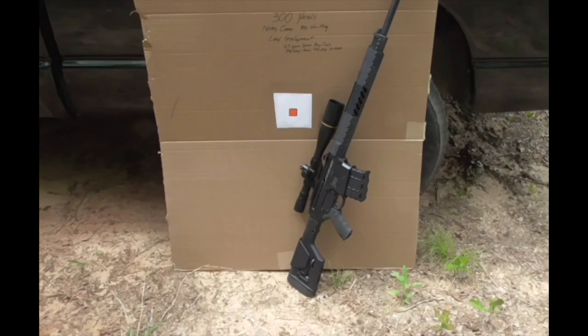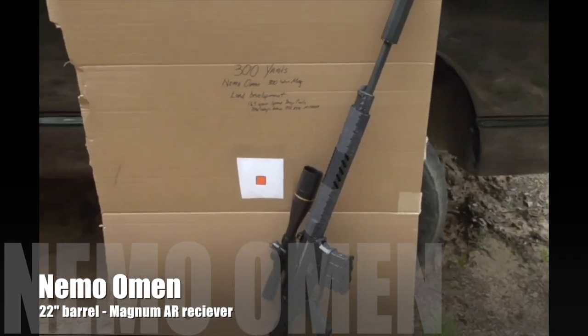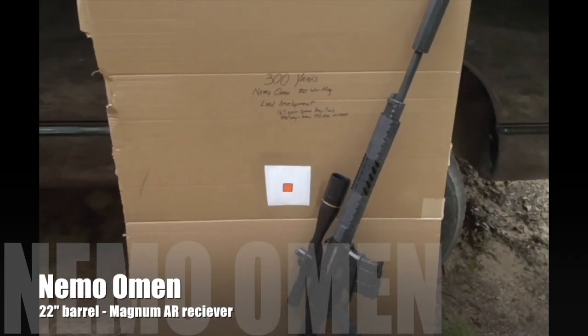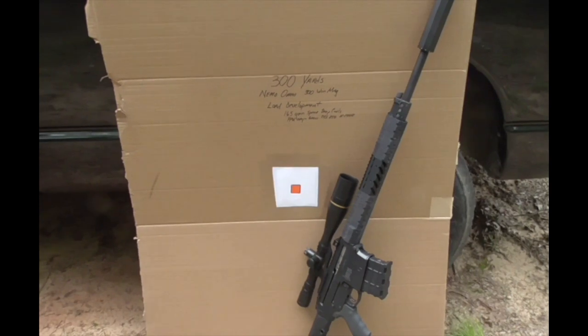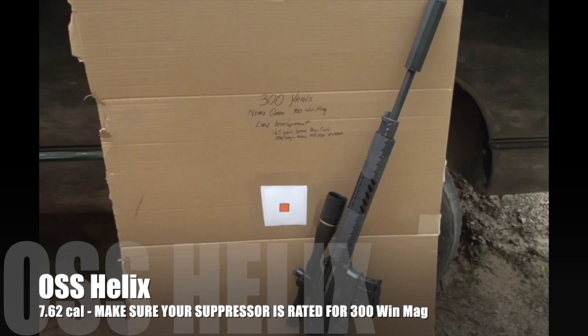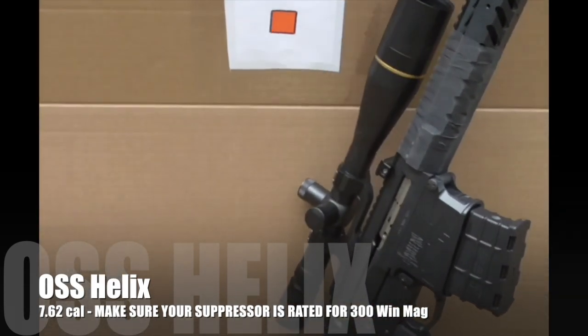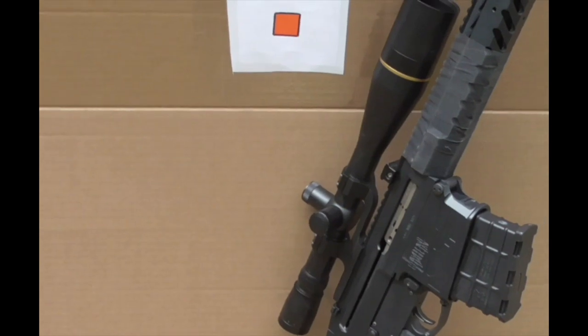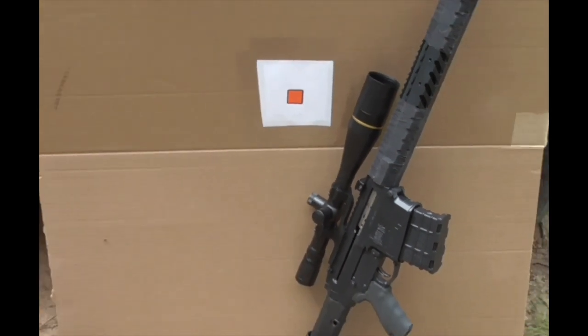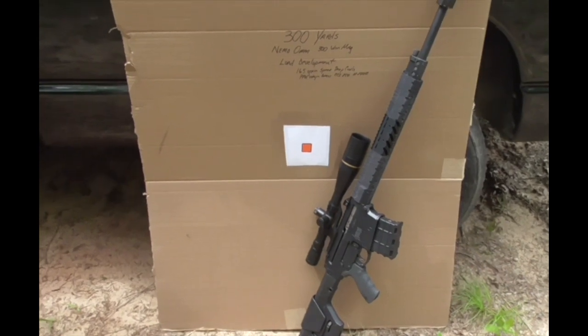This is a Nemo Arms 300 Win Mag. I've only been shooting a factory Sellier & Bellot 180 grain in it and worked through about 80 rounds, so the barrel is good and broken in. It is suppressed with an OSS Helix 762 suppressor, and I've got a Leupold 8.5-25x scope, so I should have a pretty good sight picture on that one-inch bullseye.